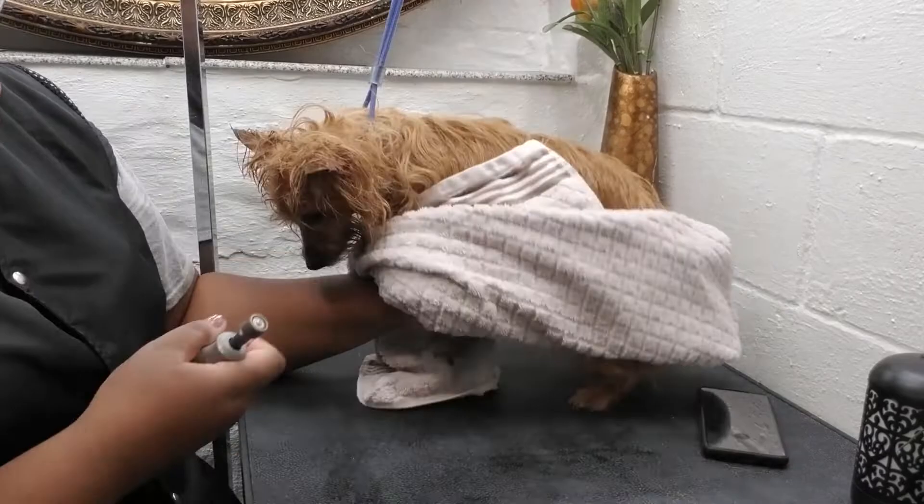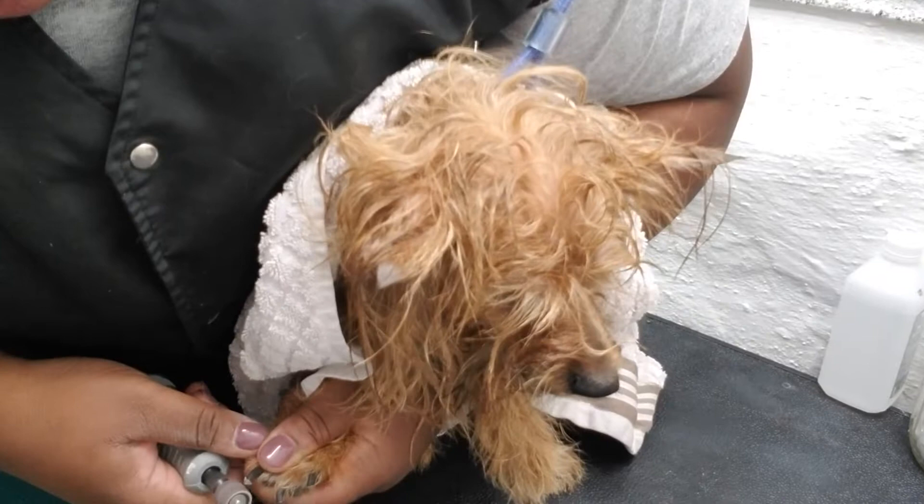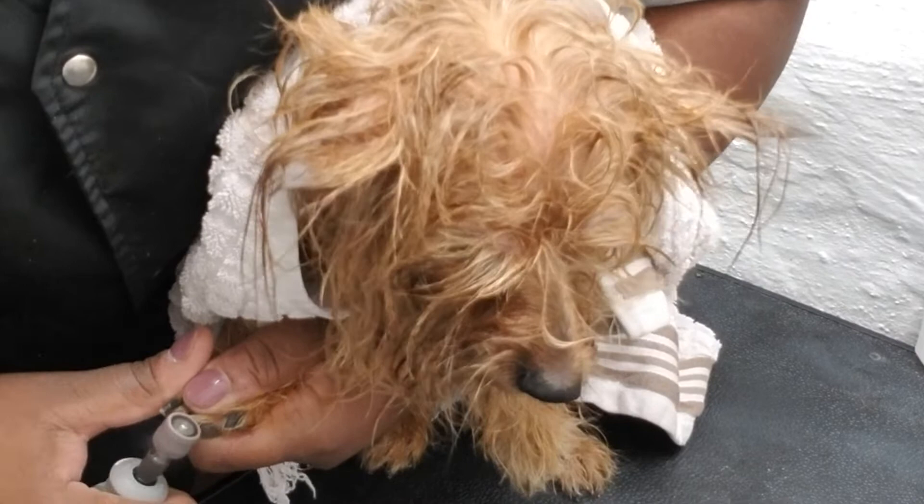Getting these nails done — she was not a fan. You can see I'm trying one way and it's not working, so I had to change my position to try to make her more comfortable. With small dogs, when they're in the crook of your arm like that, it seems to work pretty good, especially if they're wiggly.